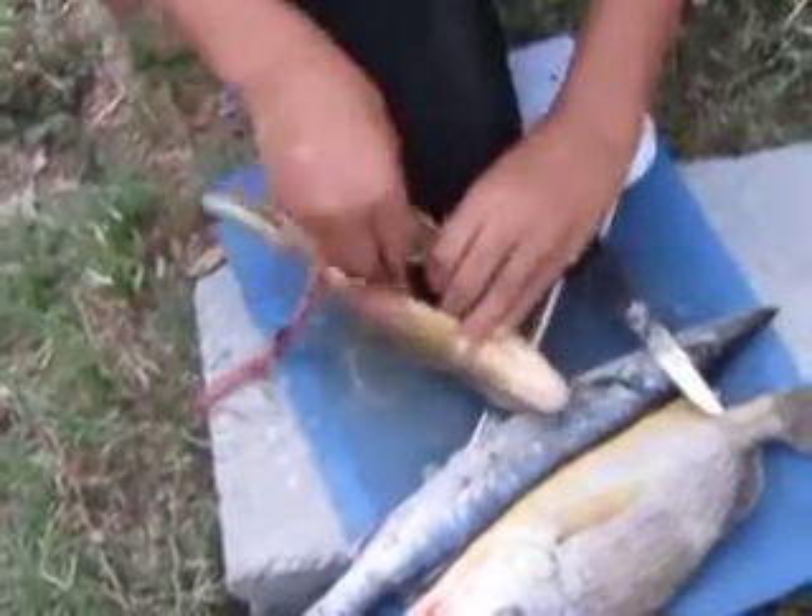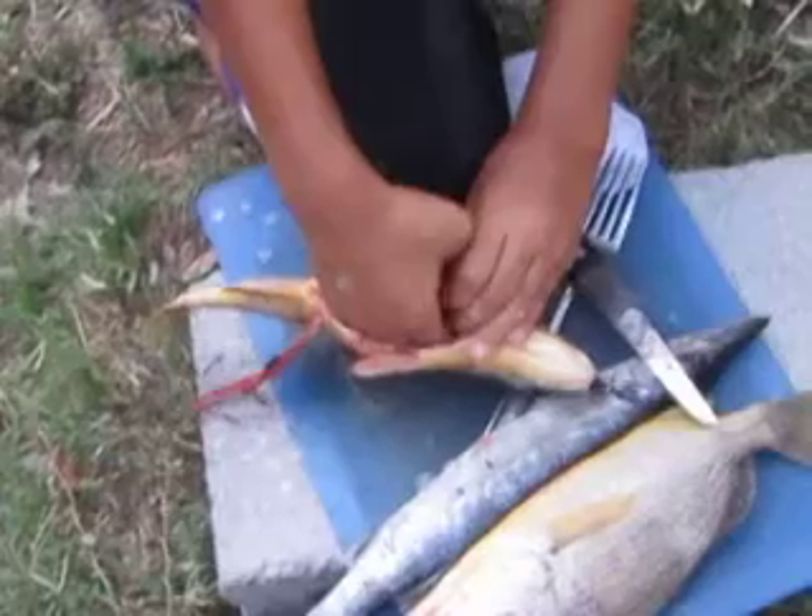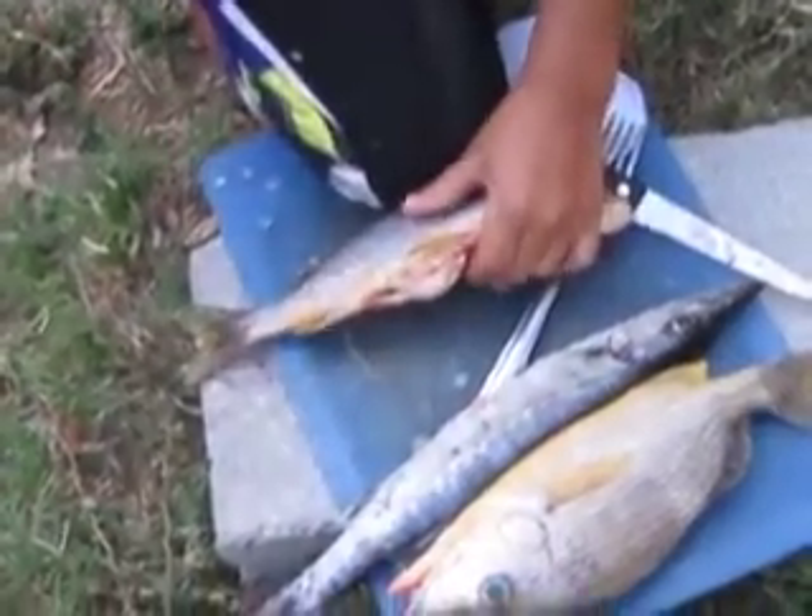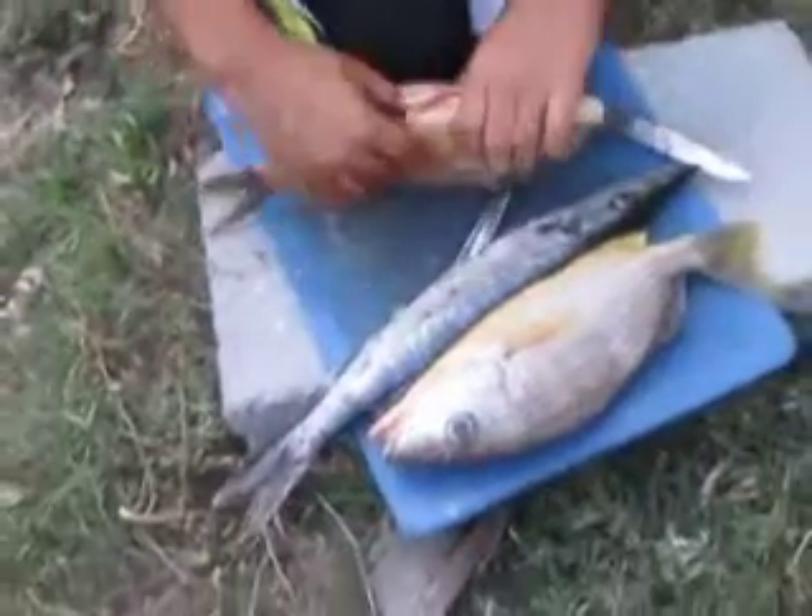Those are the biggest fish I can catch. If you want to learn — and there you are, how to clean a fish.